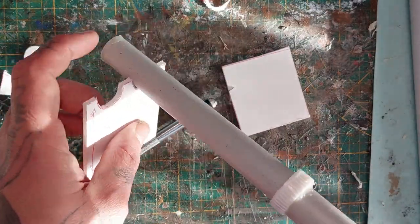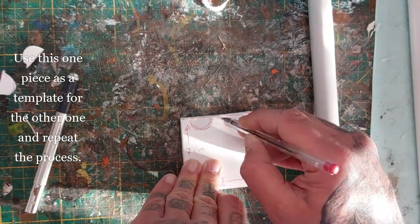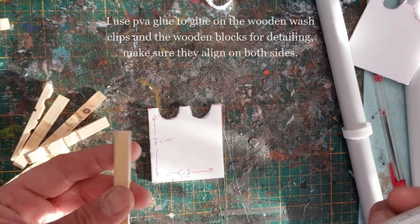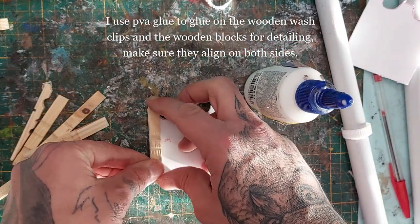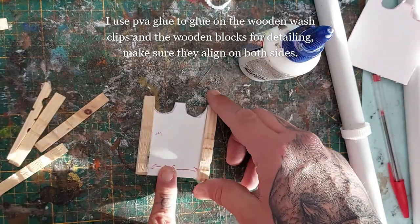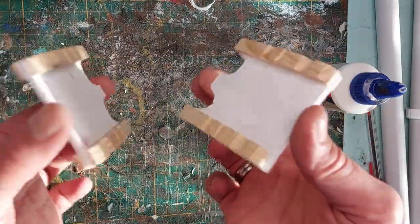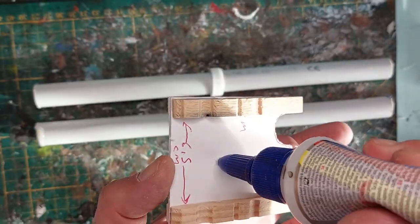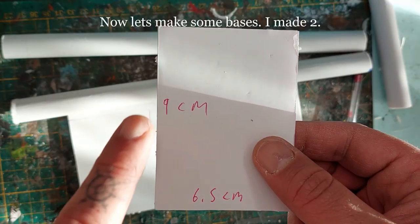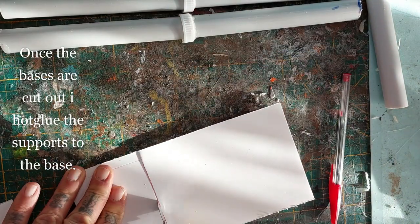They fit nicely. Now let's embellish these supports a little bit. Use the first one as a template for the second piece — you'll need two of them, or more depending on how long you want your pipes to be. I'm going to use PVA glue to glue on these wooden wash clips — half wooden wash clips — and wooden blocks for detailing the support beams. Make sure when you glue them on both sides that they align. Adding some detailing in the middle with wooden blocks. Also make sure they align.